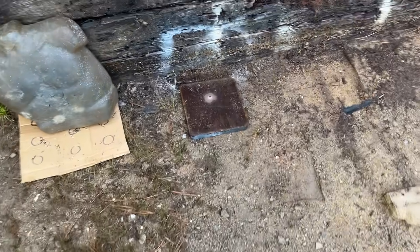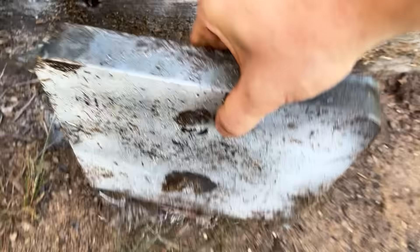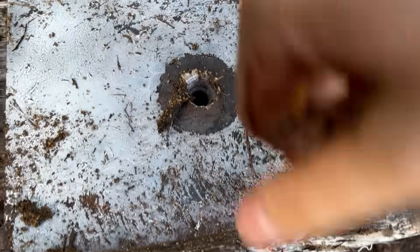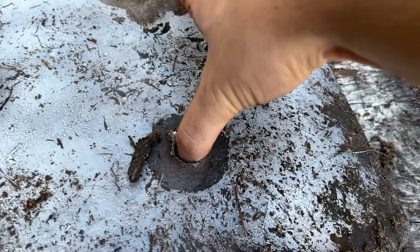Does that mean it went through? Oh yeah. Oh yes! Look at that nice clean hole right there. Holy shit! Check out that freaking massive hole. Thumb test - yeah, not the best thumb test. Sorry guys, these bugs are going nuts.